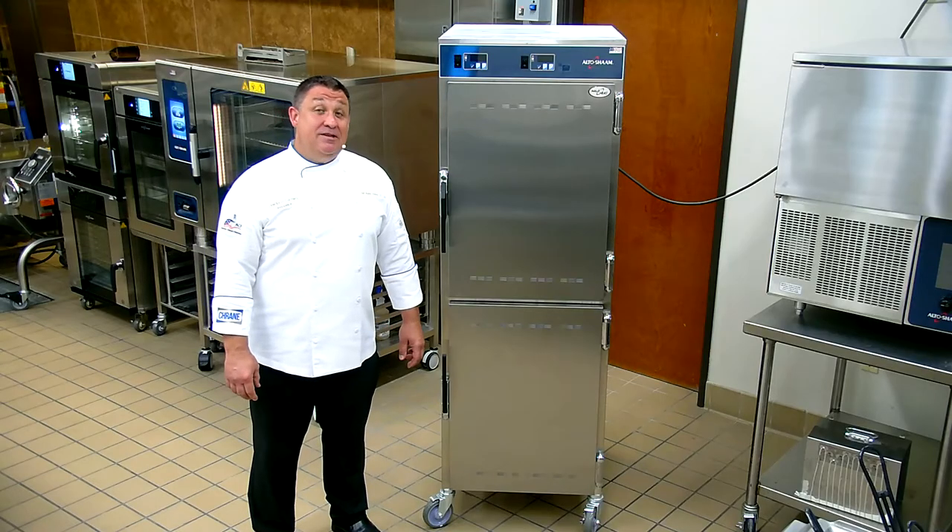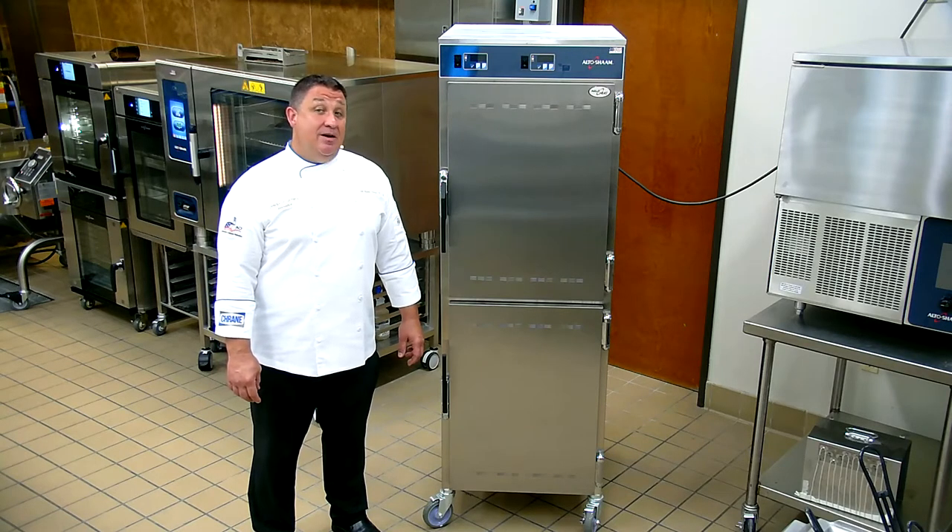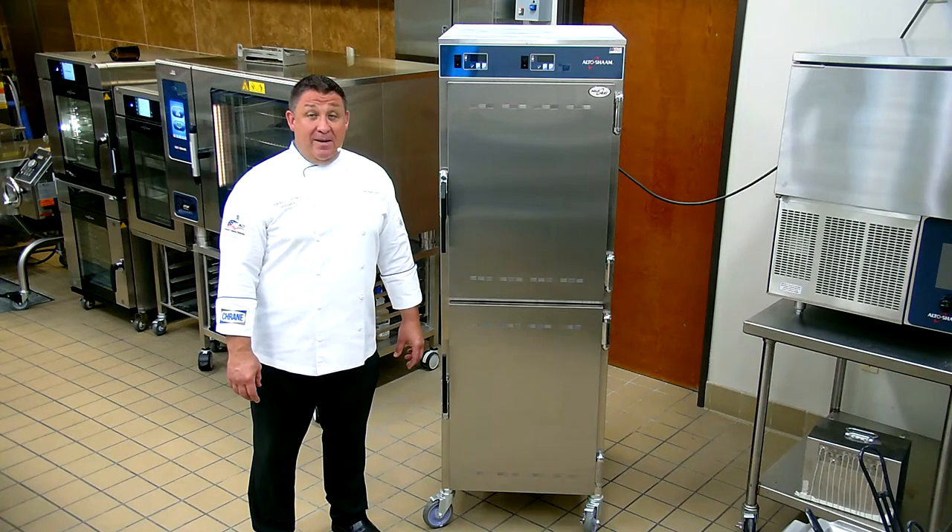Hello good people, I'm Chef Robby Hooker with Crane Food Service Solutions. Today we're going to be talking about the Altosham Halo Heat Hot Warming Cabinet.